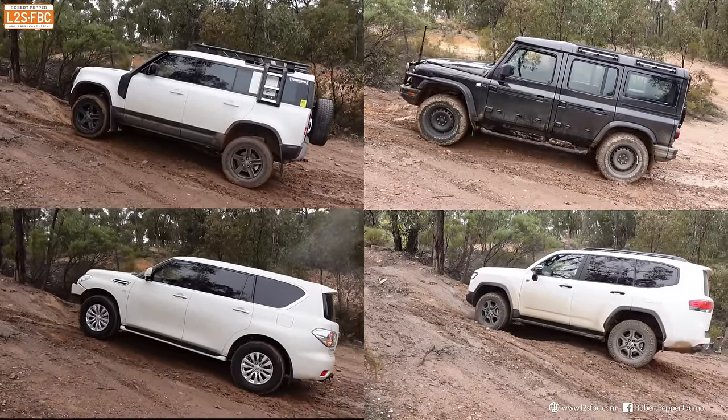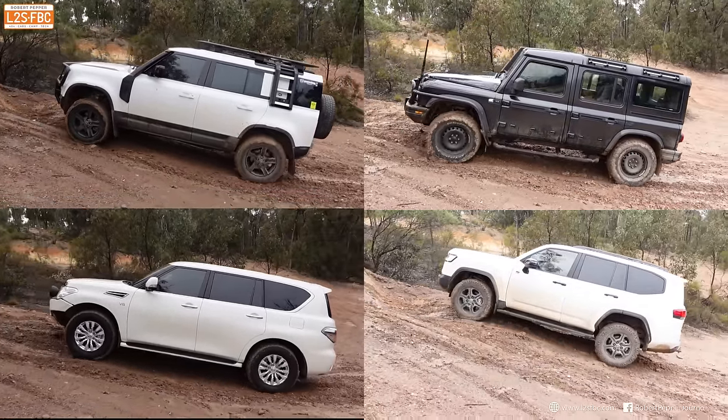Now here's all four cars at the same time, so you can see the difference in behaviour between them all.